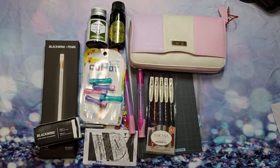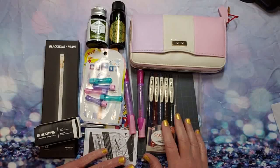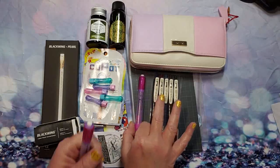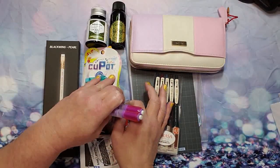Welcome! I have a haul from JetPens, so let's just get started. I'm going to start off with these, and I kept the packaging for you because I've already opened everything.